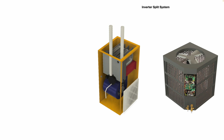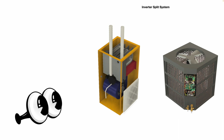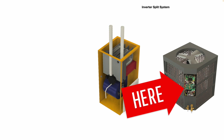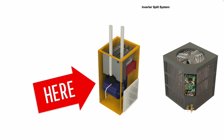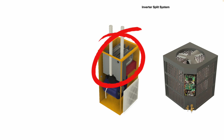Here is an inverter split system, and you can see that inside the control panel on the outdoor condenser unit, there's a lot of electronics in there and a couple of circuit boards. You'll also note on the indoor air handler here that it has a variable-speed ECM blower motor and a primary and secondary heat exchanger.